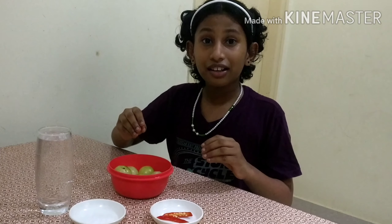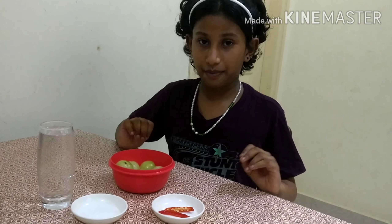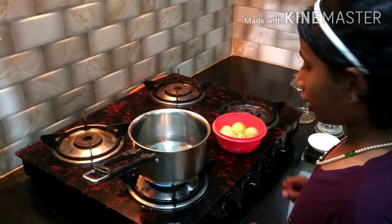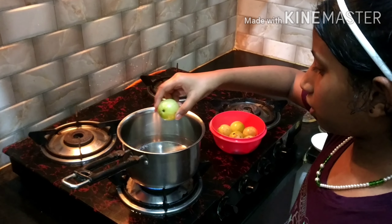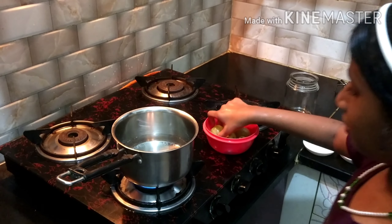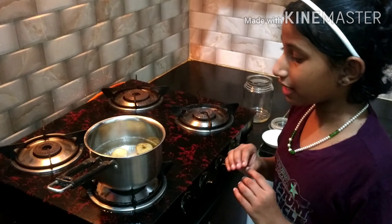When you buy gooseberry, it not only boosts our immunity but also helps farmers get their income during the COVID-19 situation. So let's start now. I have boiled the water — let's put the amla in. It has lightly become soft.